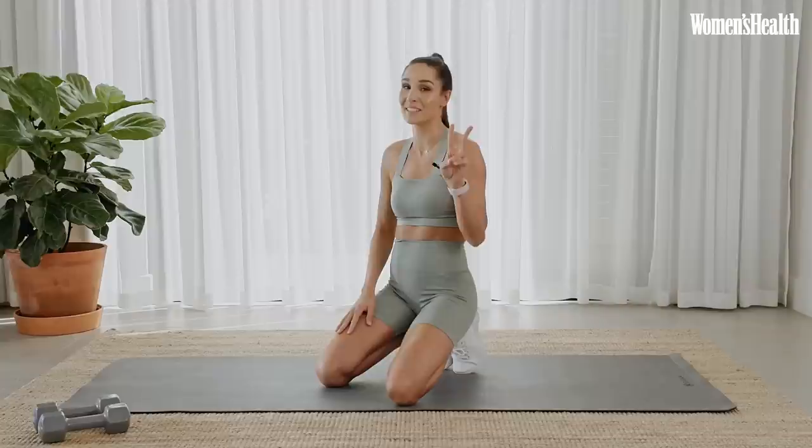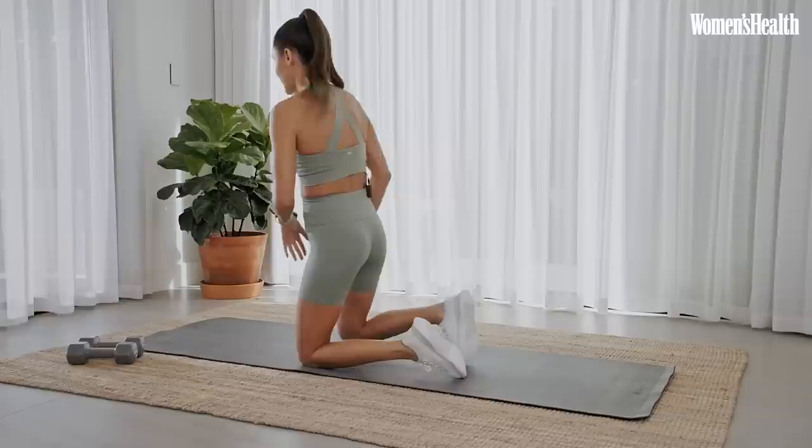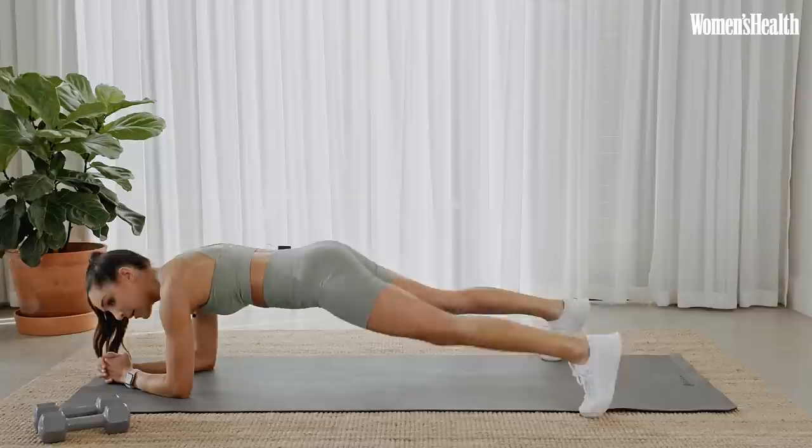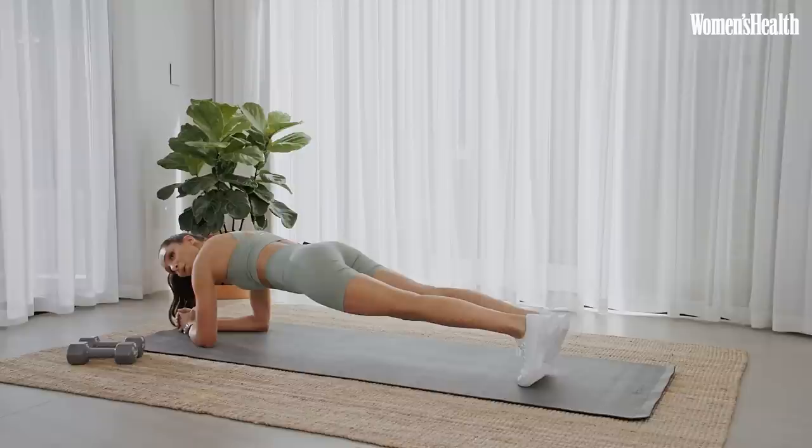We're going to get started straight away and move into our first exercise. We have two exercises, two laps to start with, and the first exercise is an in and out plank. Get into a plank position here — back nice and straight, pushing away from the floor, core on, and we're just going to step it in and out. Starting in 3, 2, 1 and let's go. Step out, out, in, in, keeping that core nice and tight.